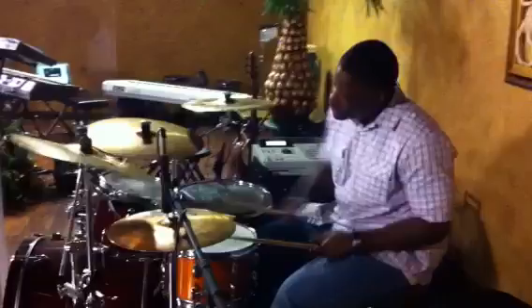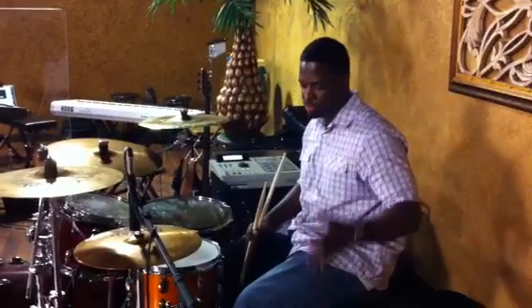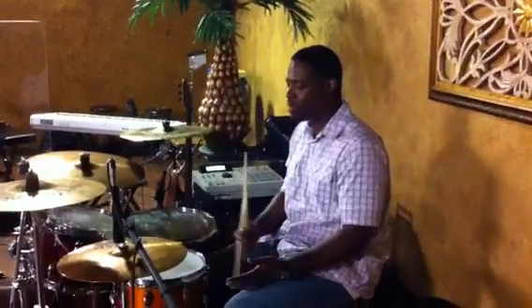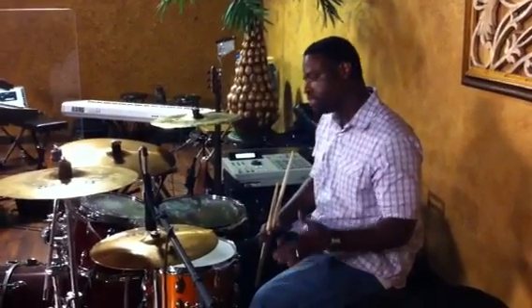I just knew where the one was at. You just came right into a lick. Really, honestly, it doesn't matter where you start, as long as you know where that downbeat is — boom, boom, boom, tap, tap — that's your downbeat. So I can do whatever I want, as long as I know where that one is, I'm good.